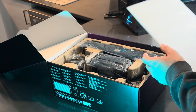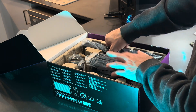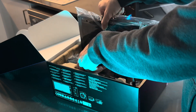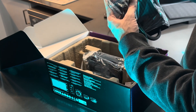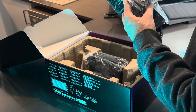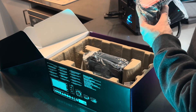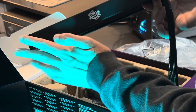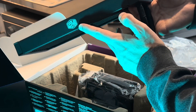Inside we have some foam packaging with recyclable internals. Here we have the radiator and the pump block. Some AIOs come with thermal paste already applied on the pump header, but some require you to apply it yourself. This one comes with a thermal paste tube. The unit itself feels very premium — it's all steel with a nice Cooler Master logo.